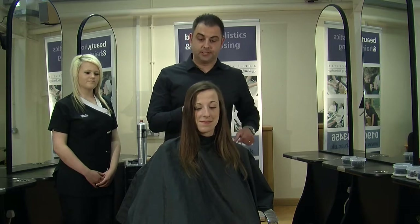Hello, my name's Kevin Saras. I'm from Mare Hairdressing in Malvern. Today, I'm going to take you through some long hair-up techniques.